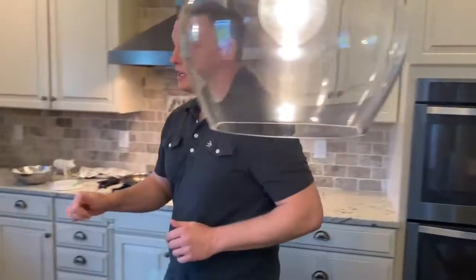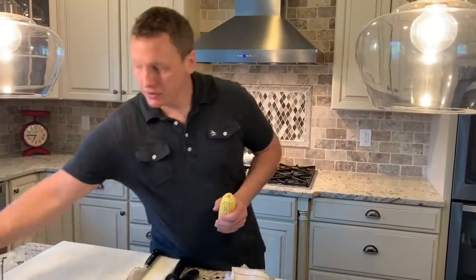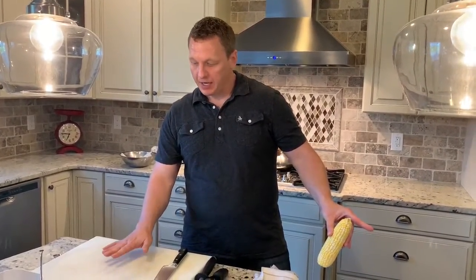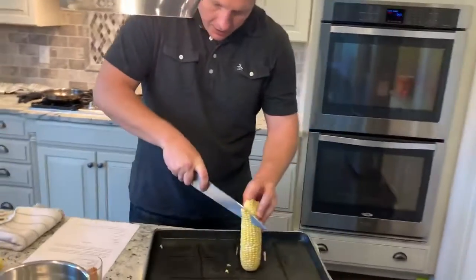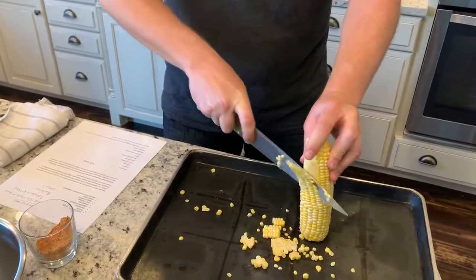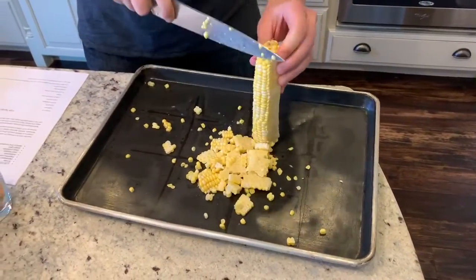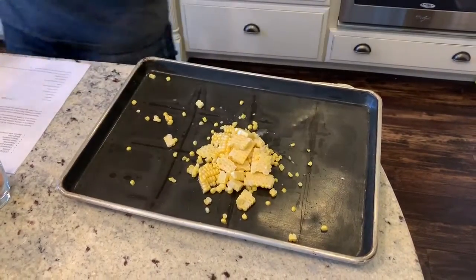Next, we're going to do the corn so we can have all our roasting items going. I'll go right on the sheet tray and cut down the corn kernels with a nice sharp knife. All we're going to do when we roast it is drizzle a little bit of olive oil in there, a little salt, and roast this for about 10 minutes. So approximately when the fish is done, we'll be able to pull both of these out and move on.